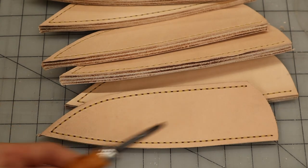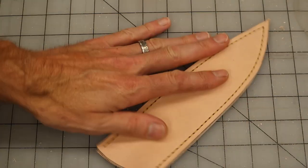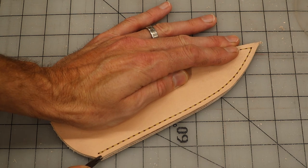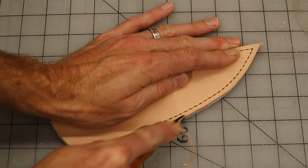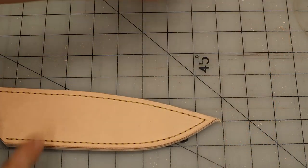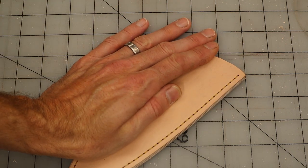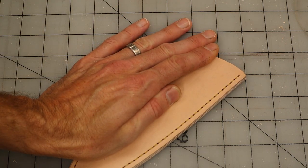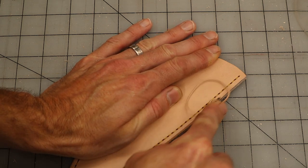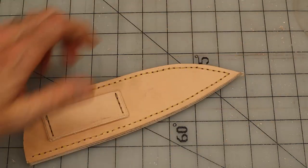But they're still rough. I like to take the edge beveler here, one at a time, and I'm going to bevel all of the edges — clean them up with a nice, long, even pass. That gives me a uniform bevel and cleans up the edge. I'll do that on the front and the back.